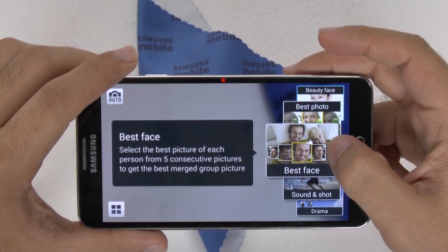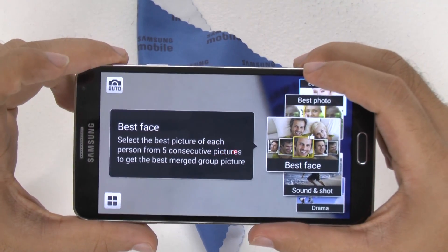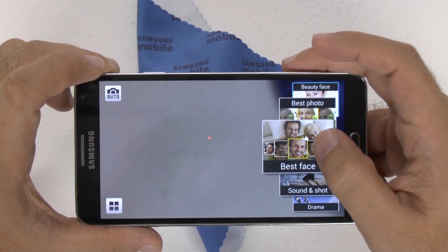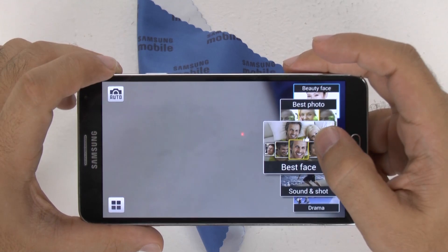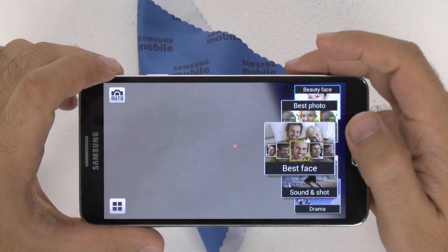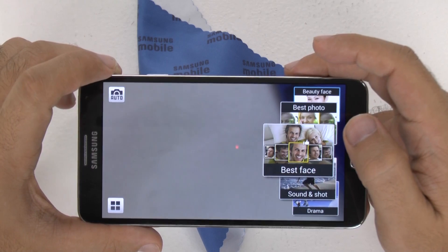You also have Best Faces, which takes five consecutive photos to get the best group shots. So if you're like me and you have a lot of friends who keep saying 'take that again, do it over, delete that' — you can now take five consecutive photos and each person can pick out their best face and put an end to the madness.